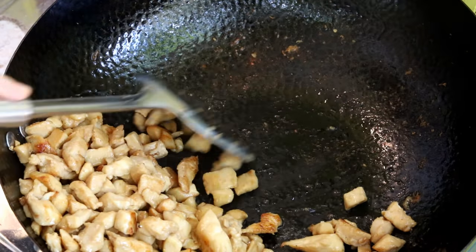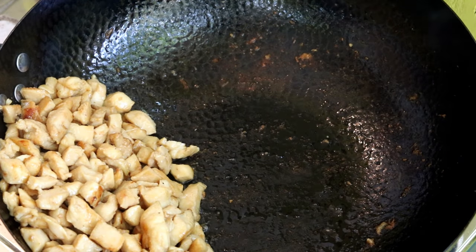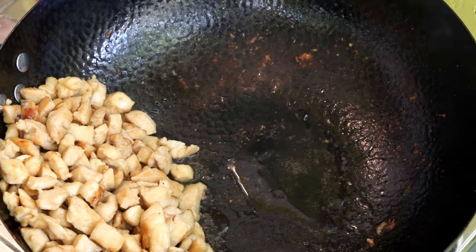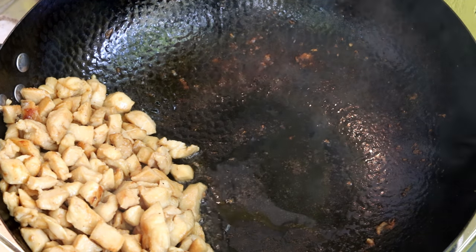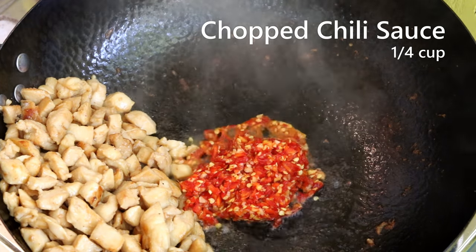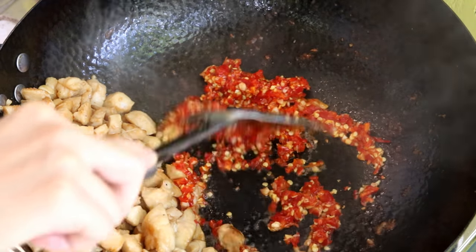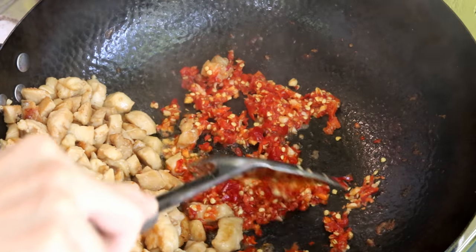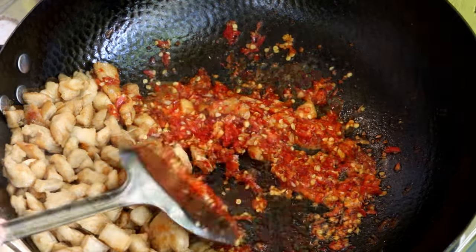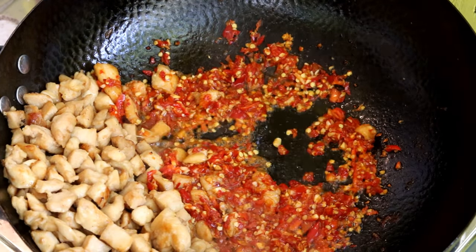If you have some grease at the bottom you don't need to add more oil, but this looks a bit dry so I'll drizzle in a couple teaspoons. You do need some oil to activate the flavor of the chopped chili sauce. Don't be scared by the amount of chilies — after fermentation, the chili becomes much gentler and more flavorful. If you stir this amount of fresh chilies you'd be coughing while cooking, but this smells really nice. Stir for about one minute.